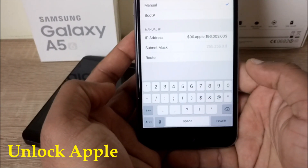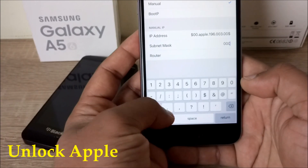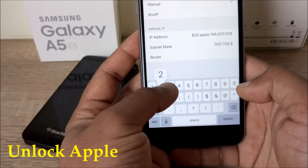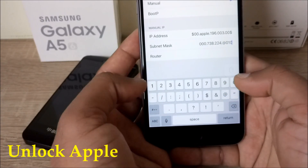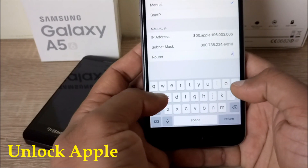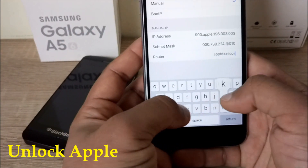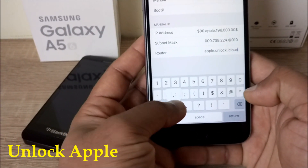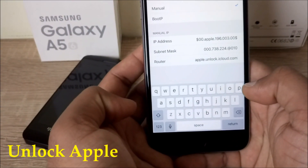For the router, you have to write down: zero zero zero dot seven three eight dot two two four dot one zero one zero. Then the router is going to be apple dot unlock dot icloud dot com. Once you have all three things ready — IP address, subnet mask, and router — you're set.